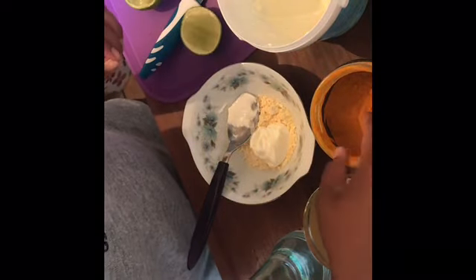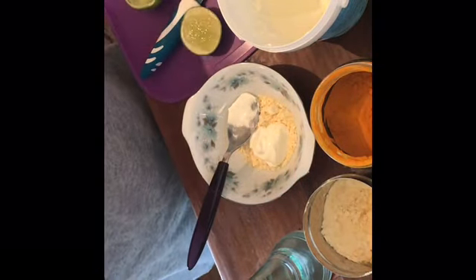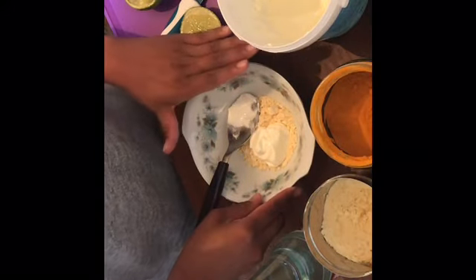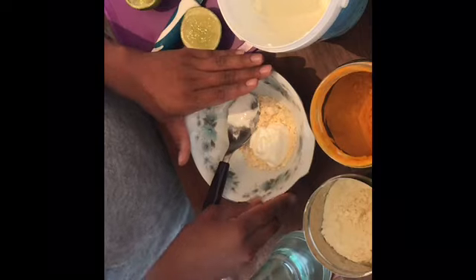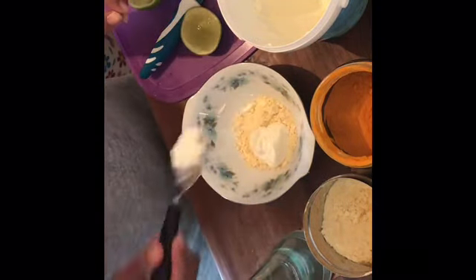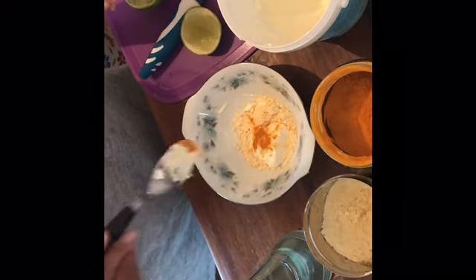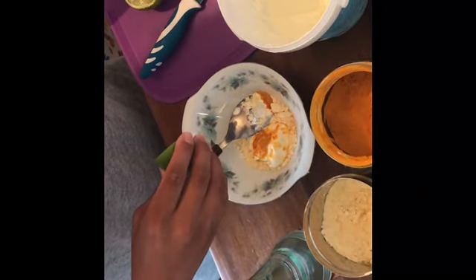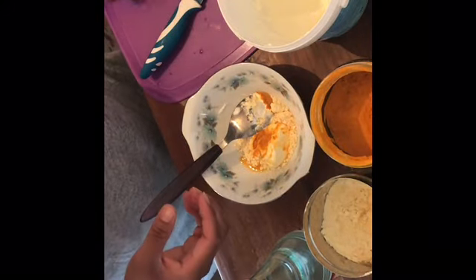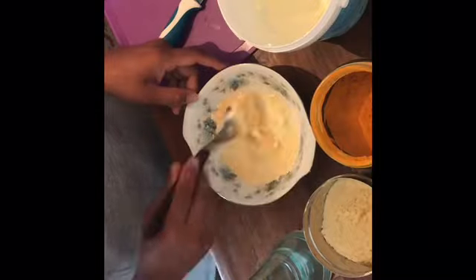I'll take a very little portion of turmeric, as it can burn your skin if you use too much. As I mentioned, I have pigmentation and acne problems on my face, but this mask is good for pigmentation, acne, and scars. I'll use a very, very little amount of turmeric. And not a whole or half lemon — I'll just squeeze only about half a teaspoon of lemon juice into the mix.